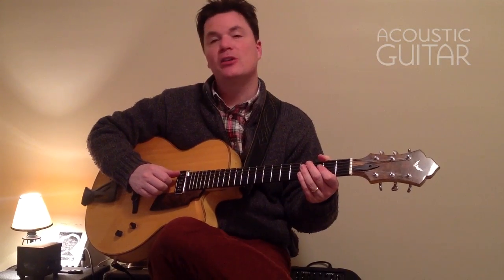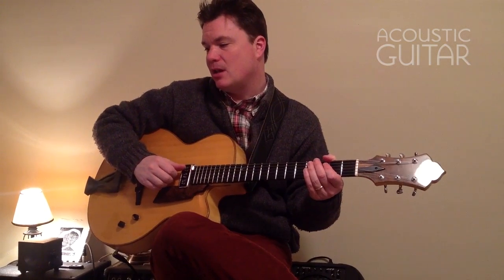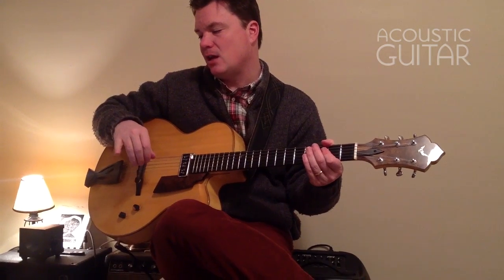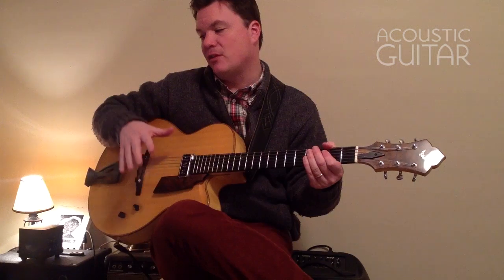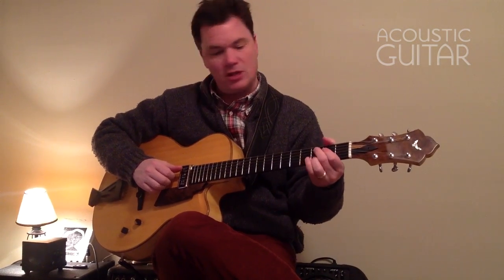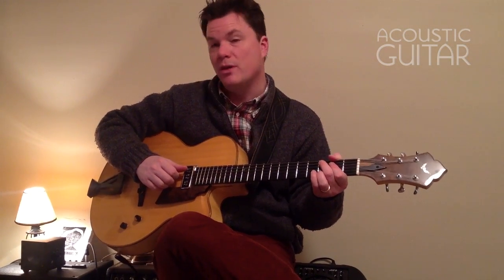In example five, we're going to take a look at a variation of this basic bossa pattern. If you look at the second measure, the and of beat two is tied into beat three. Another variation from that is to simply play beat three. I'll do both just so you can hear them. So here is example five as written with the tie, and without the tie.